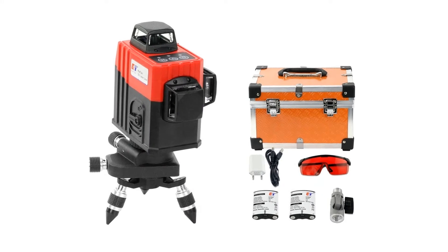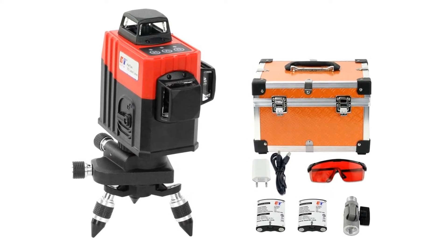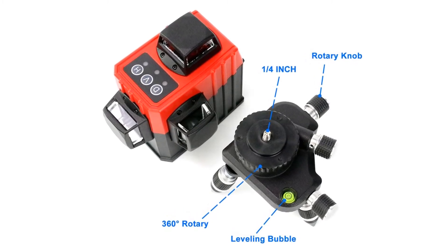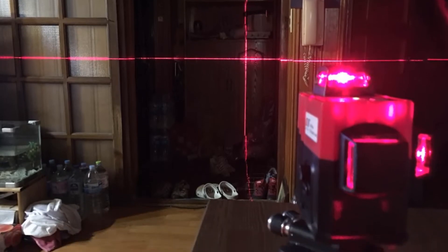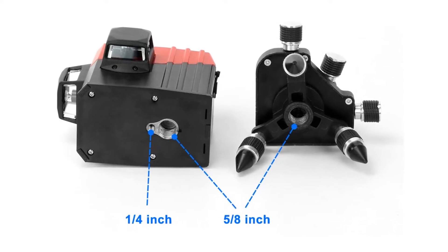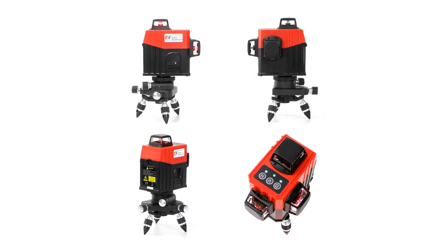Its wavelength is 650 nanometers and leveling range is plus or minus 4 degrees. Working temperature is 14 to 122 degrees Fahrenheit and storage temperature is minus 4 to 140 degrees Fahrenheit. Always use the center of the laser line for marking, as the width of the laser line changes with distance.